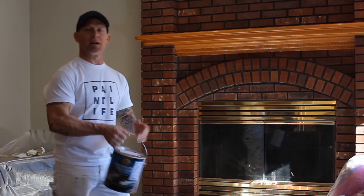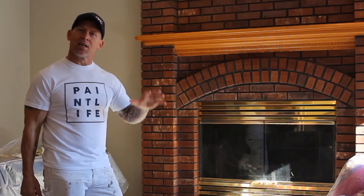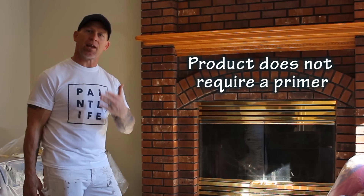We're going to begin painting this fireplace. Here's the product we're going to be using — a concrete stain. I like to use a concrete stain instead of paint when it comes to doing brick because it's actually going to absorb into the brick, whereas paint just creates a film over the top which will more than likely peel. A concrete stain is way better to use.